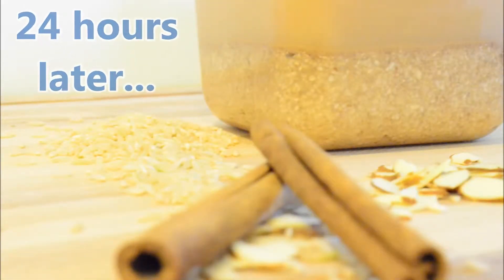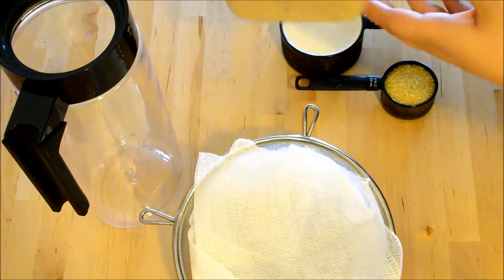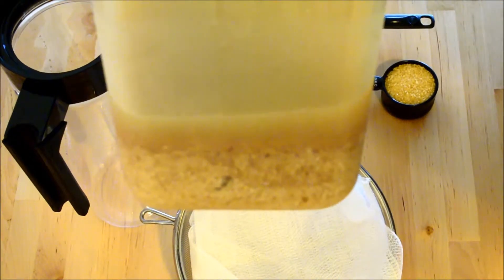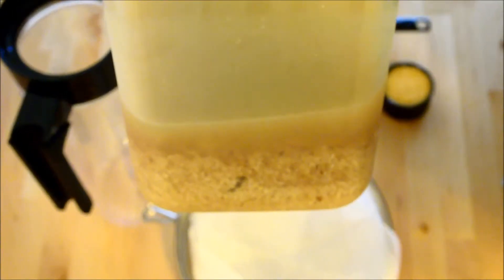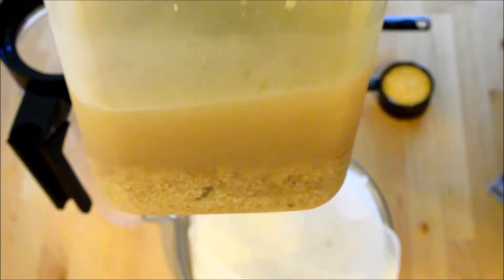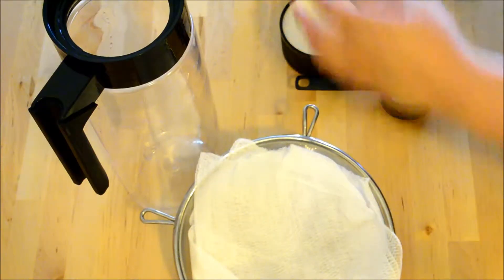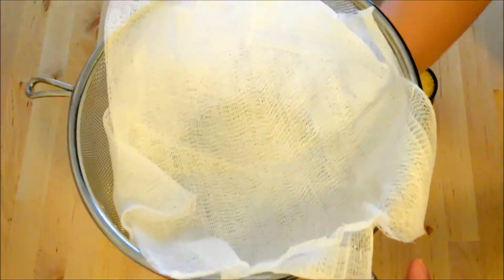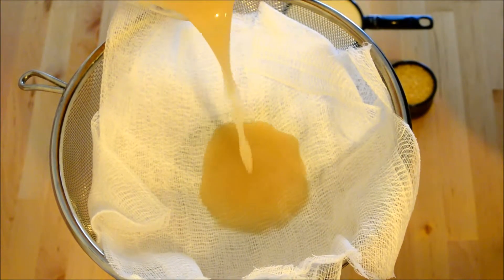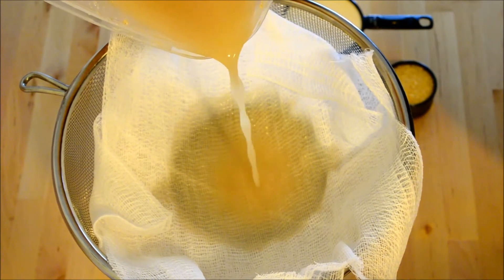24 hours later, now we can finish our horchata. Here's what's been soaking for 24 hours — it looks all creamy from all that rice and almond flavor inside. Now we have to strain the rice and almonds from it. I have my strainer with two layers of cheesecloth ready and my pitcher. Start off by pouring the liquid out slowly, letting the cheesecloth strain any debris that might come out.